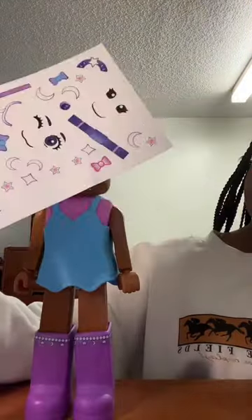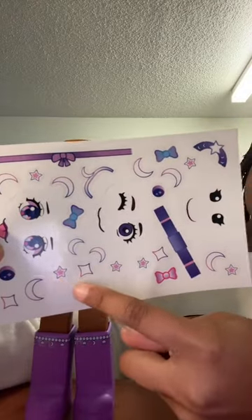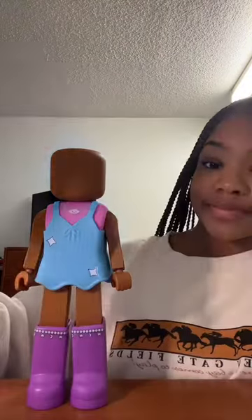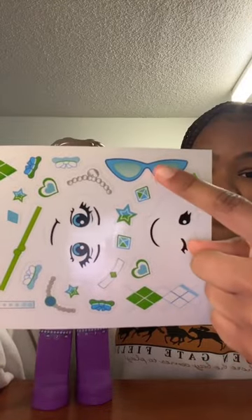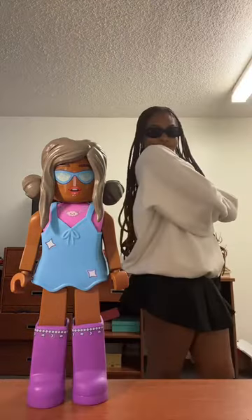For accessories, I'm going to add these stickers to the boots and add some stars to her dress. Then I'm going to add this necklace and pick this face with some blue eyes. Then I'm going to add these blue sunglasses. I added some earrings and some sunglasses.